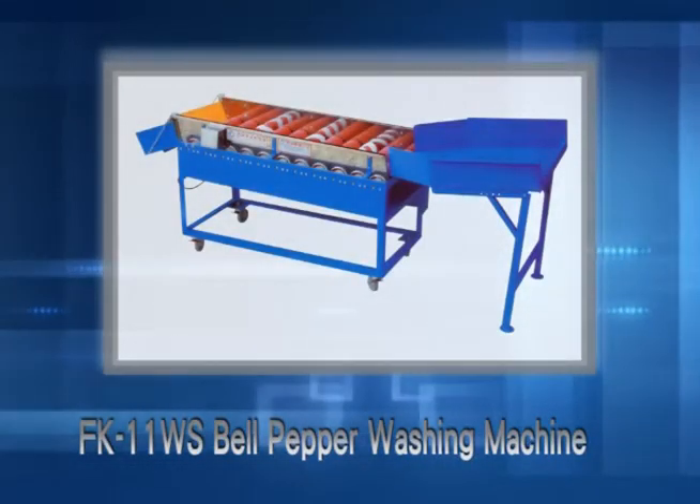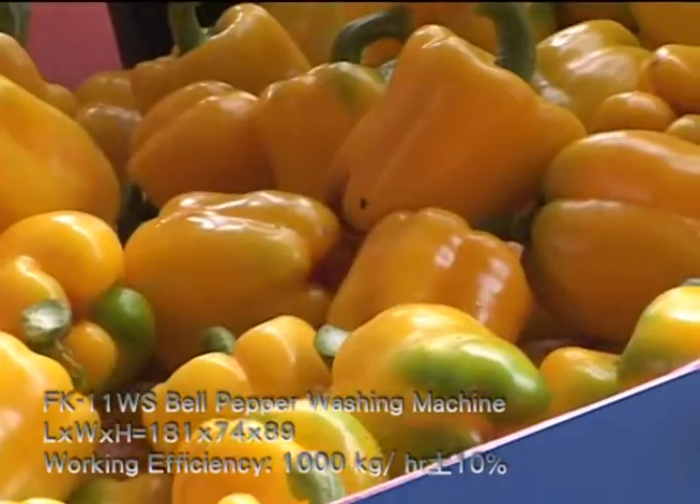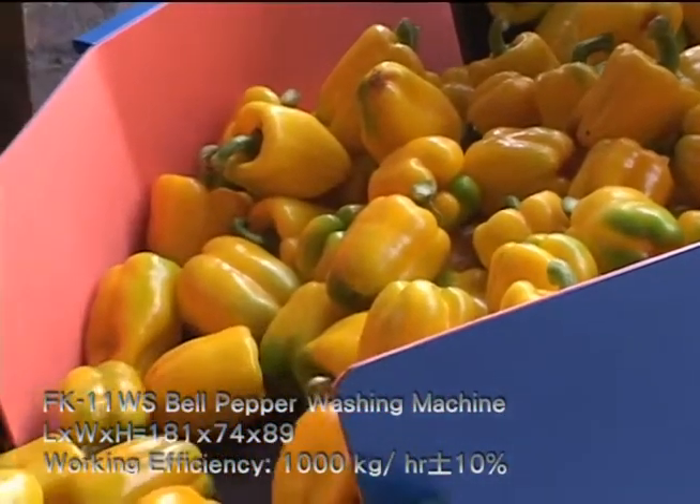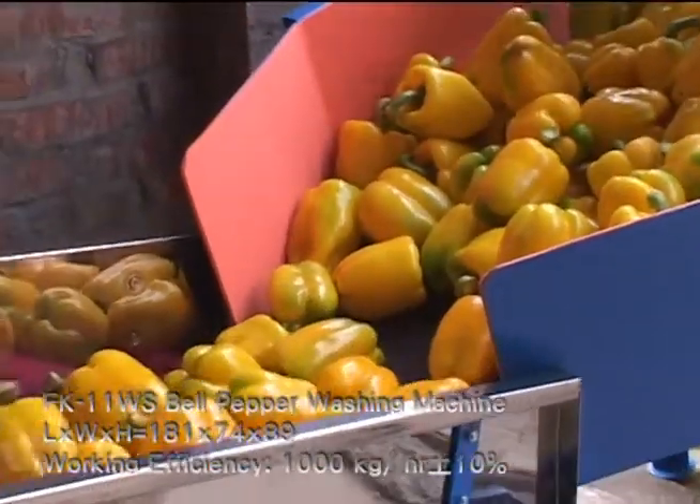FK11WS Bell Pepper Washing Machine. Suitable fruit includes bell pepper, sweet peppers or tomatoes.